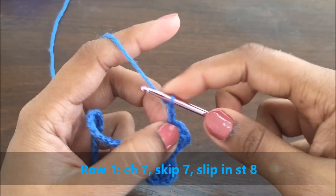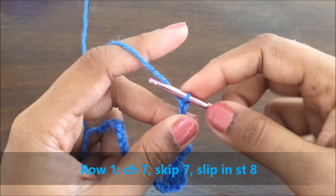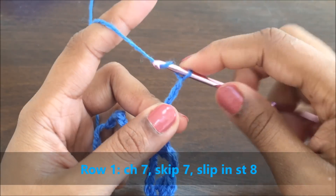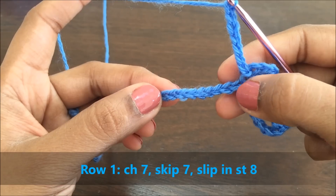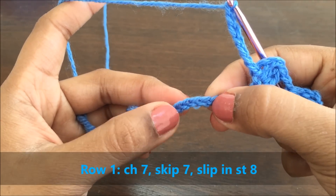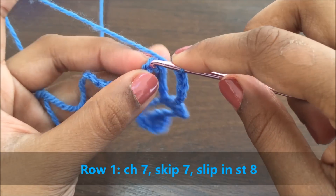Now make a chain of seven. Skip seven stitches and slip this chain into the eighth stitch.